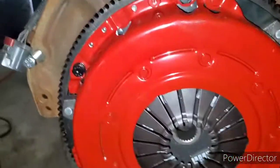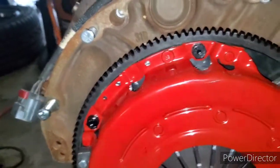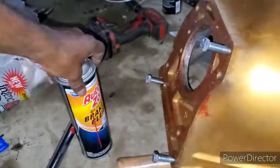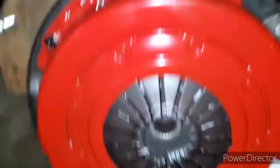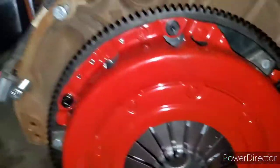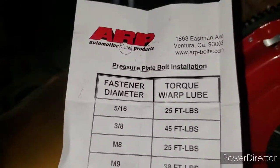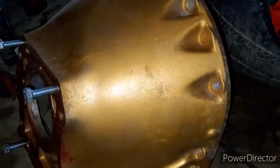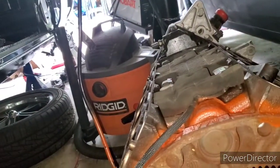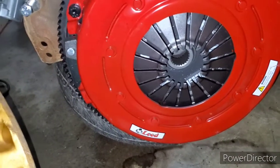I installed the clutch and pressure plate. One thing I also want to note - make sure you clean your surfaces. Anytime I'm installing the clutch, flywheel, or pressure plate, I always clean off the mating surface with brake cleaner. Make sure you clean off the pressure plate and flywheel surface with some brake cleaner and wipe it down. Then I torqued down all the bolts to 50 foot-pounds. Next I'm going to install the bell housing and then probably install the transmission to see if the modification I did - cutting the input shaft - is going to bolt up with no issue.